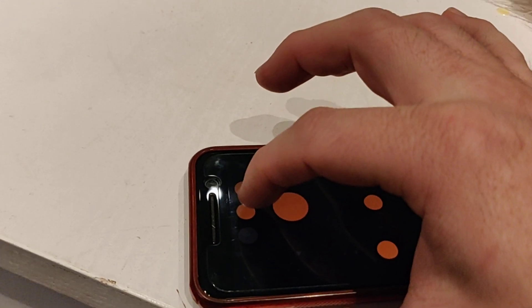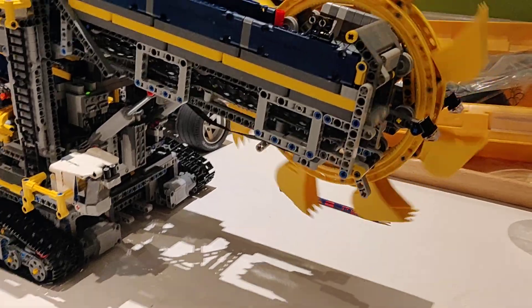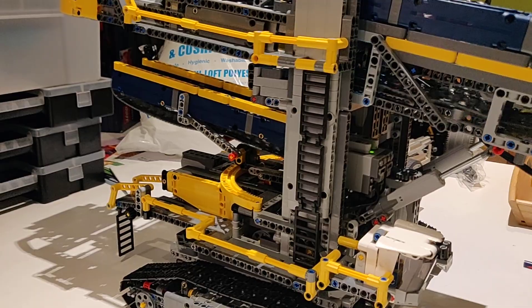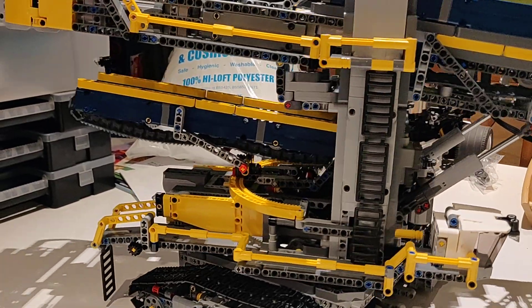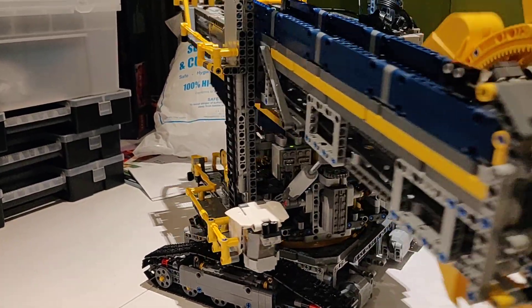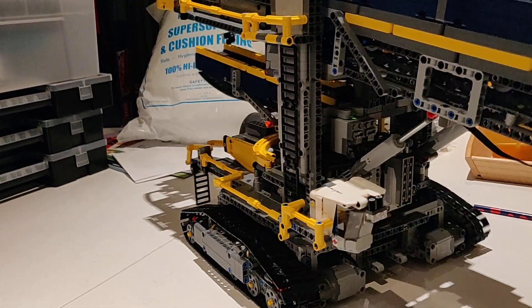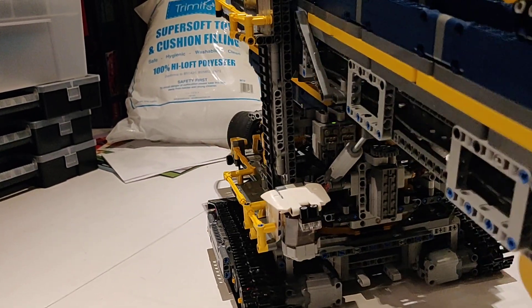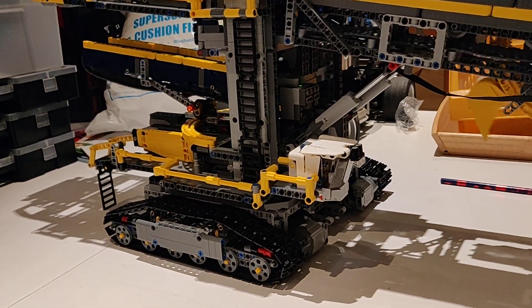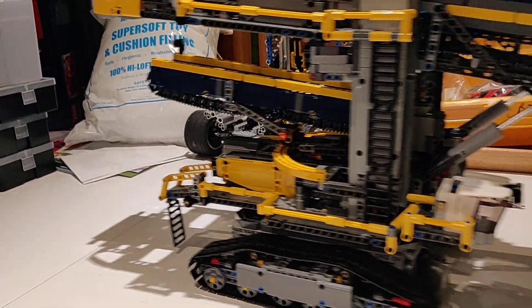Look in there — the bucket wheel is spinning. You can see everything moving away. We can move that rear conveyor, you can see the whole boom rotating around like so, and I can drive it forwards and backwards.